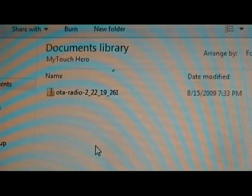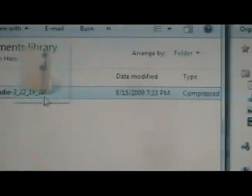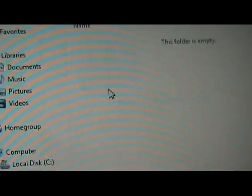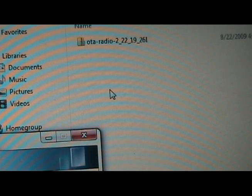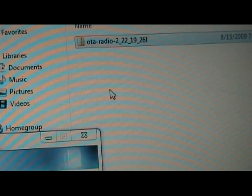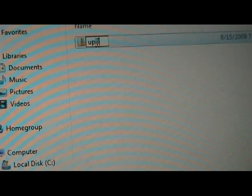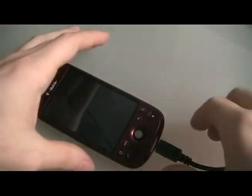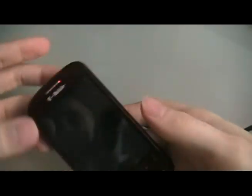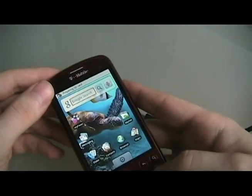Once you've downloaded the radio from HTC, drag it over to your SD card. Once it's done, rename it to 'update.' Then close that out. Once you've closed out the SD card, you can unplug your phone. Then we're going to turn it off.